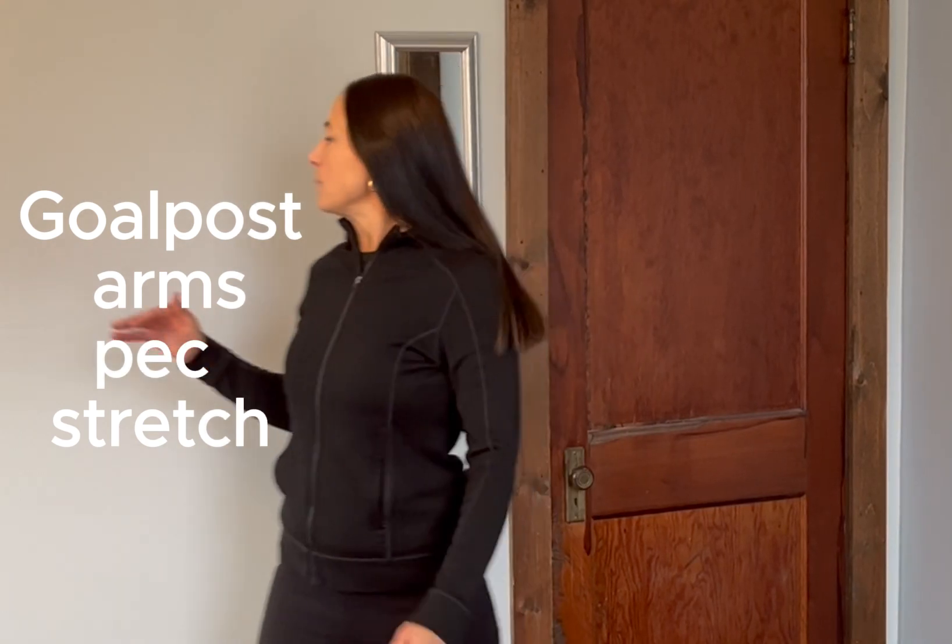The third one you can do with both arms at the same time is a goalpost stretch. You're going to stand against a wall and bring the backs of your hands to the wall, keeping your elbows touching too. You can intensify the stretch by moving your arms up and down, which changes the angle a little bit. You're pressing the backs of your arms and elbows into the wall and making sweeps up and down. This is also really good for posture because you're keeping your head against the wall and opening up the chest — it's a great posture exercise in addition to a pec stretch.